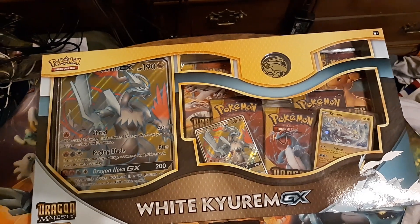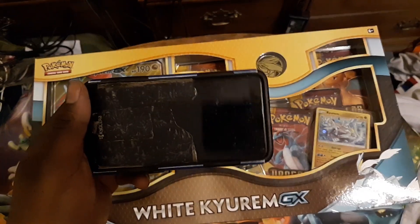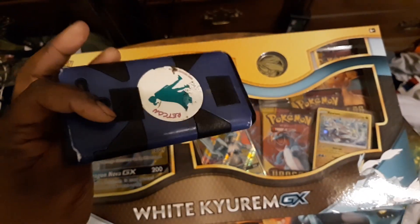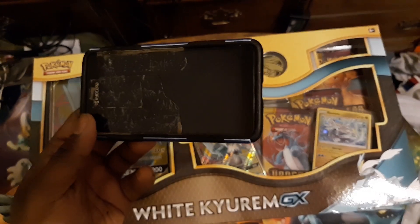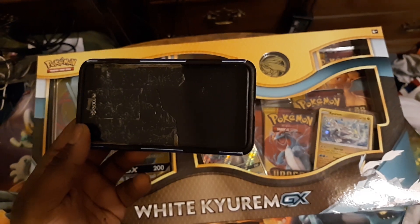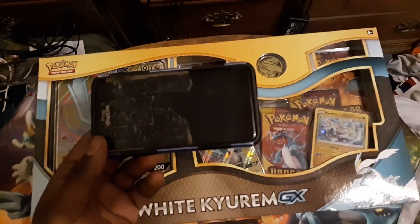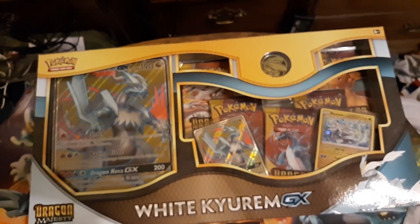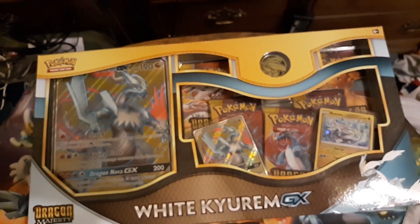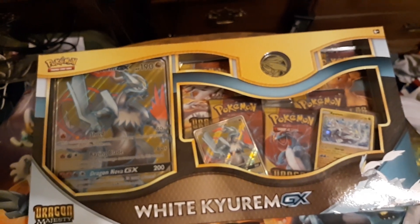Before we start today's video, you may have noticed a jump in quality. This is the phone I was initially using to record — a Kyocera Hydro View — and as of January 5th, this phone is no longer in service. So I went and bought a new phone: a Samsung Galaxy J7 Refine, and I'll be using this for videos from here on out until I get a better camera.